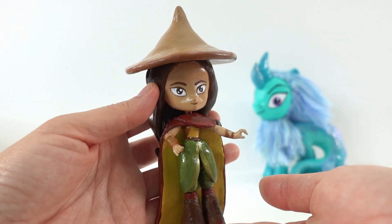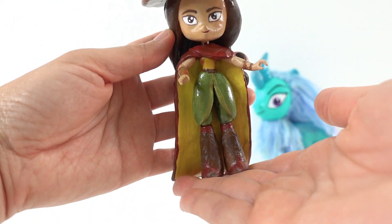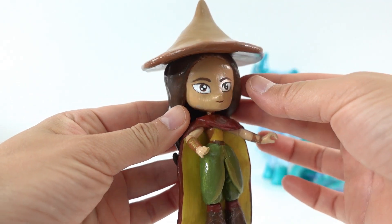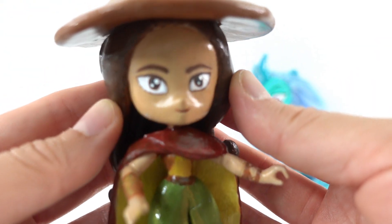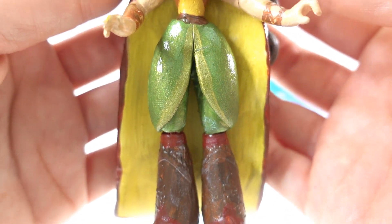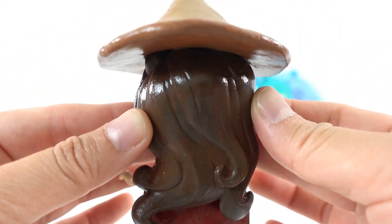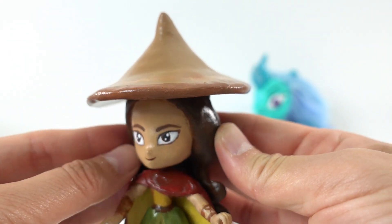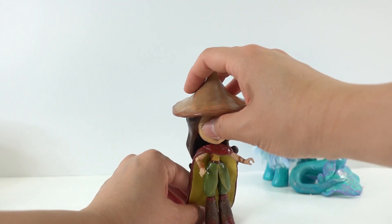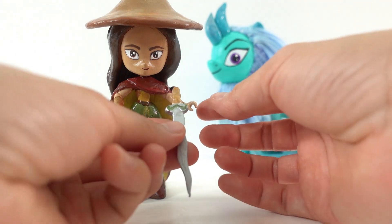Alright everyone, we are done! Here is Raya — what do you guys think? I think she turned out really, really cute. She is pretty delicate because she has thin pieces of clay for her cape and she's also pretty top-heavy with the hat. Here's a close-up look at her face and outfit — I really love these pants! Here is the back: her long hair, her cape, and of course her hat. She does stand on her own; the cape really helps keep her upright. And here is her sword, which we can place in her hand.